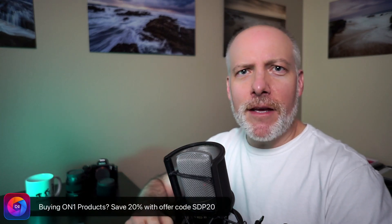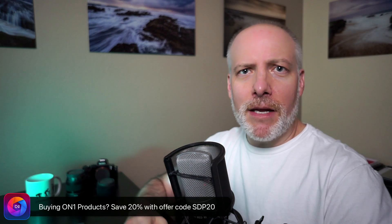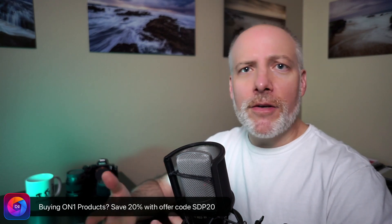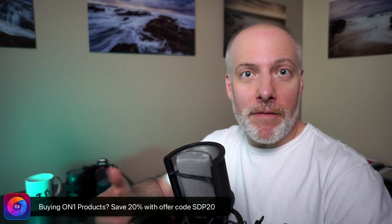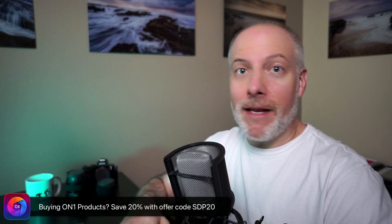And if you are thinking of adding ON1 tools to your toolkit or upgrading ones that you already have, please consider using my affiliate link — it's in the show notes. That gives me a little support, doesn't cost you anything extra, and lets me do more videos like this. Give my offer code a try: SDP20. That should save you 20% on the purchase price. Let's have a look at TACSharp AI.